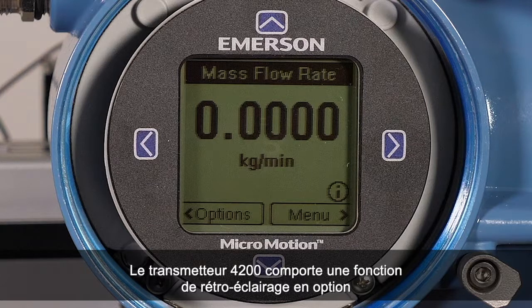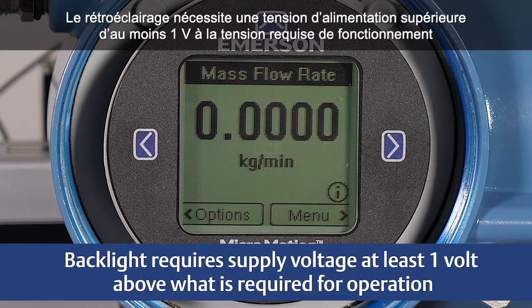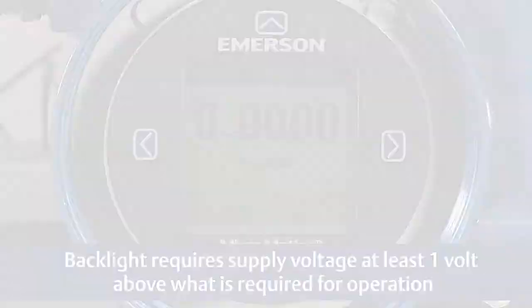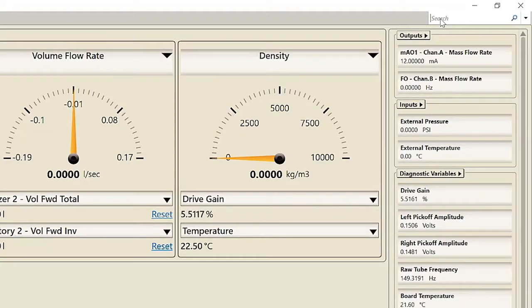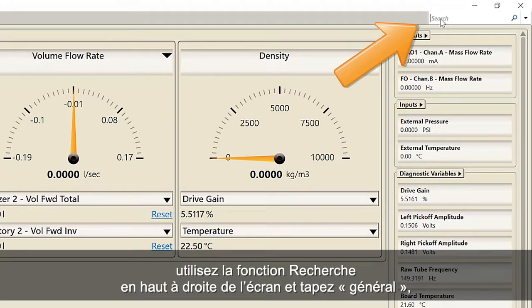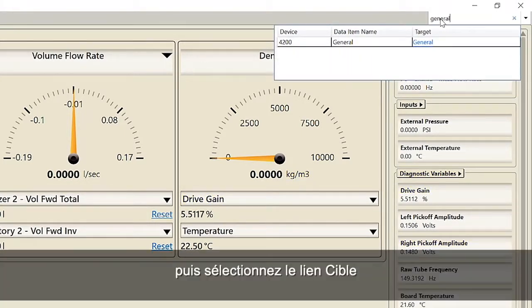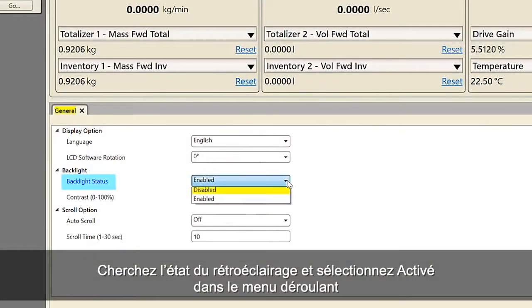The 4200 transmitter has an optional backlight feature. The backlight requires supply voltage at least one volt above what is required for operation. See the detailed information in the configuration and use manual. To enable the backlight with ProLink, use the search function at the top right of the screen and type in General, then select the target link. Find the backlight status and select Enabled from the pull-down menu.